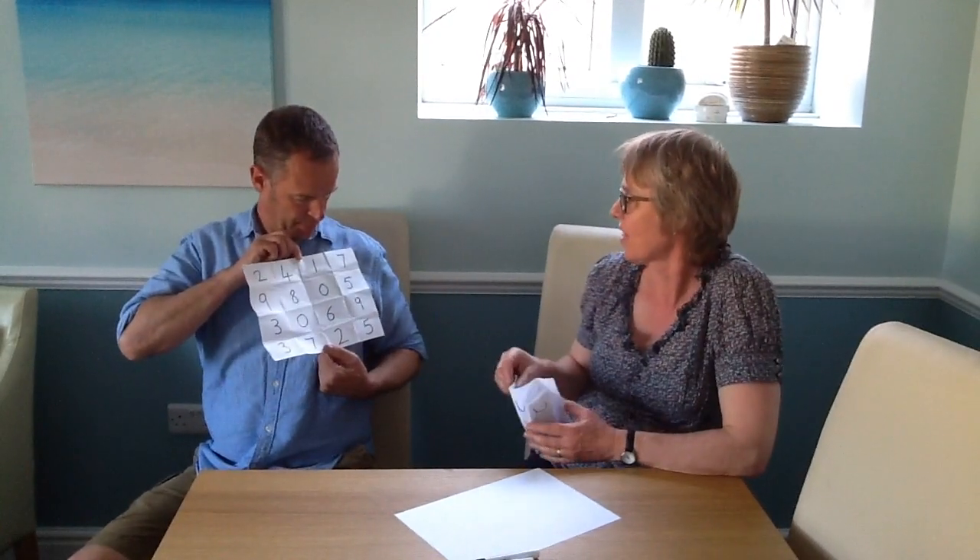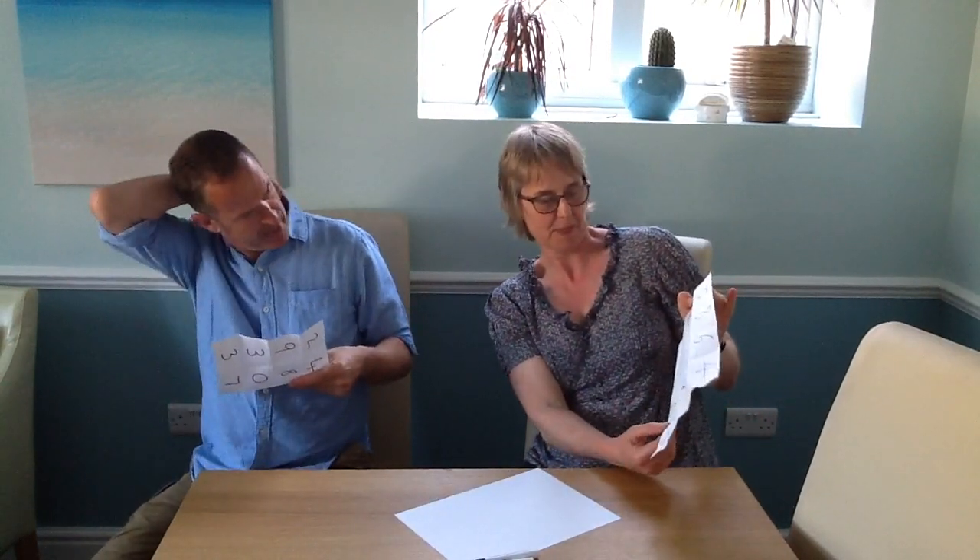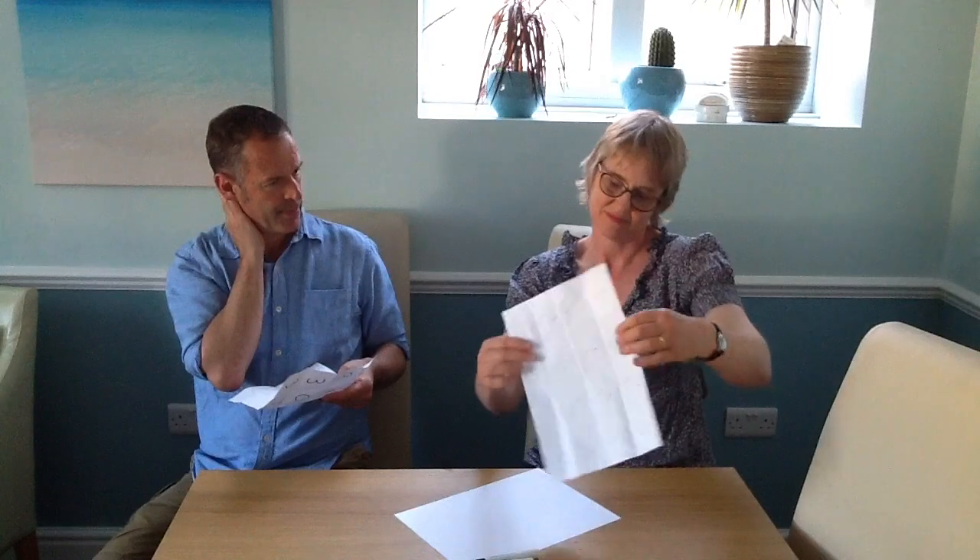Can I have a three digit odd number that is between 200 and 250? I reckon it might be here. 241? Correct. Can I have a four digit even number please? A four digit even number. Very good, yeah. That's excellent.